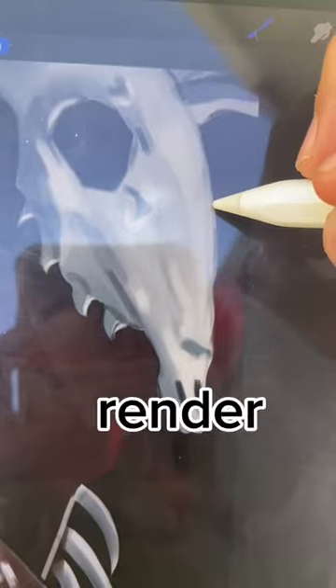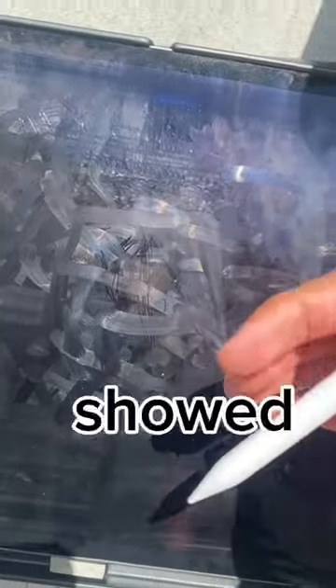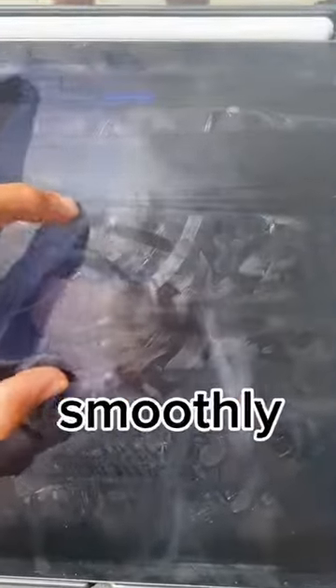I was trying to render my character, but the glare from the sun in the sky showed just how many fingerprints I had from undoing. Other than that, my process went smoothly and honestly I had no issue.